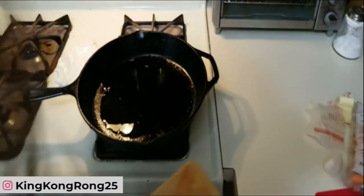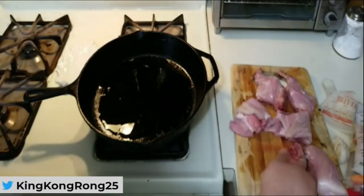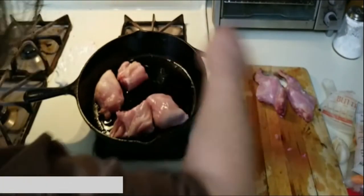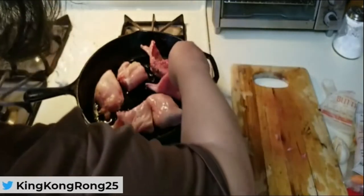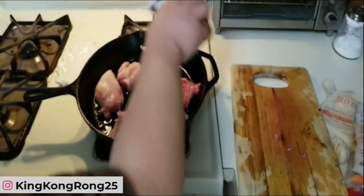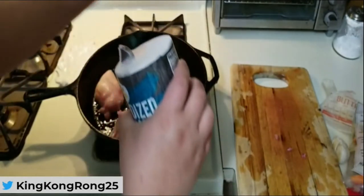There we go — that's the six pieces of rabbit in the pan. You want to sear each side for five minutes. This pan is just big enough for all six pieces. It's important to season while it cooks — a little salt, a little pepper.